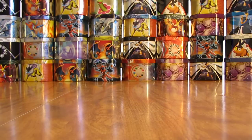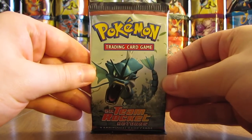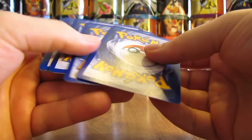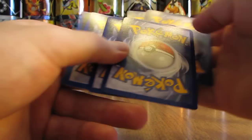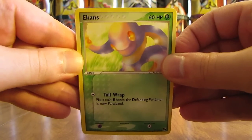Probably my best tin opening by far out of any of the tins I've opened in this series. I still have one of my favorite sets of all time — EX Team Rocket Returns — left. Some of the EX cards in this set are very cool; it would be nice to pull an EX card. But I've had extremely good luck already out of this tin, so I doubt I'd pull another EX — but I can always hope.